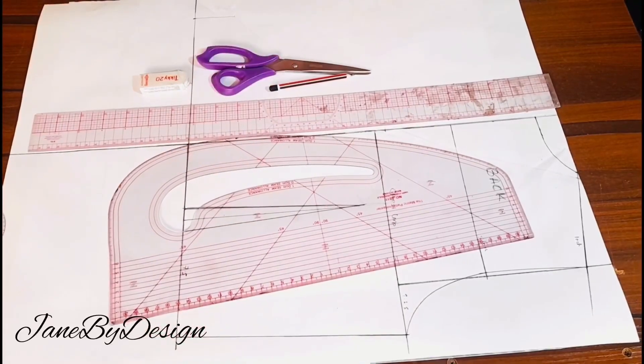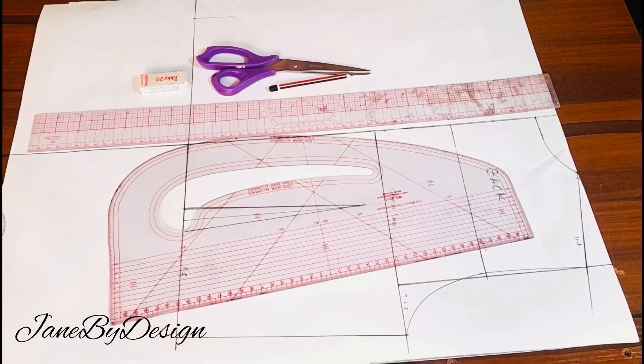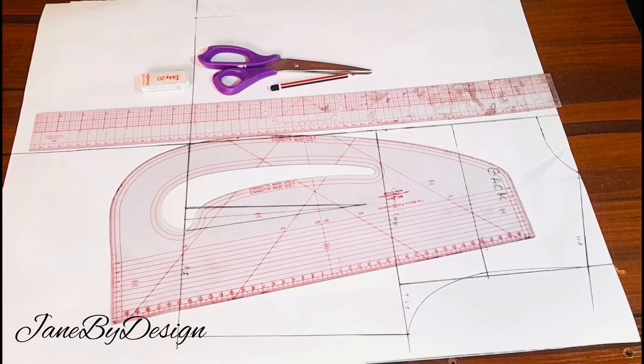Hi guys, welcome back to my channel, this is Joined by Design. On today's video we're learning how to make a crop wrap top — the wrap is going to be at the back of the top. With me here I have all of the following tools that I'll be working with. If you are new to my channel, thank you so much for stopping by. Please, if you like this video, give me a thumbs up or subscribe to my channel and recommend it to your friends.